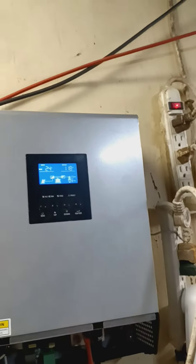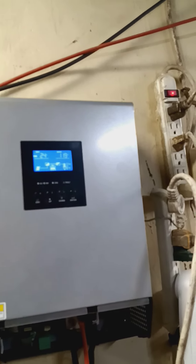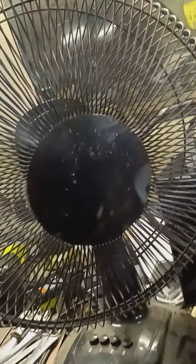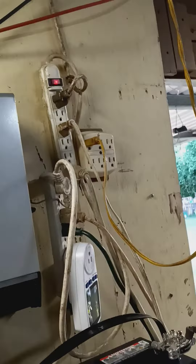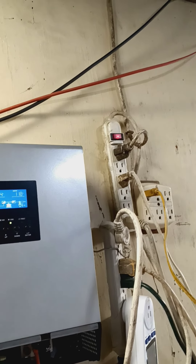I just purchased these batteries. I checked them — they're both full and equalized the same. I'm running only a light in the house, these lights right here, and this fan. Not really running much else except lights.